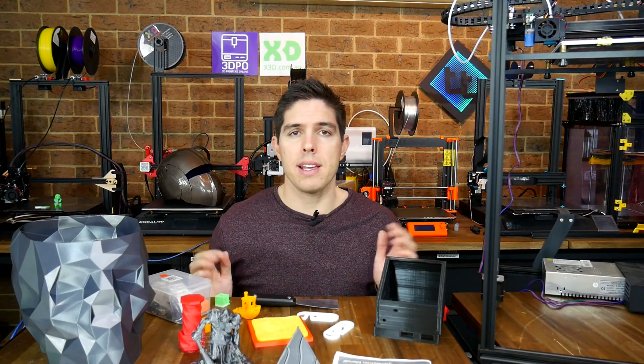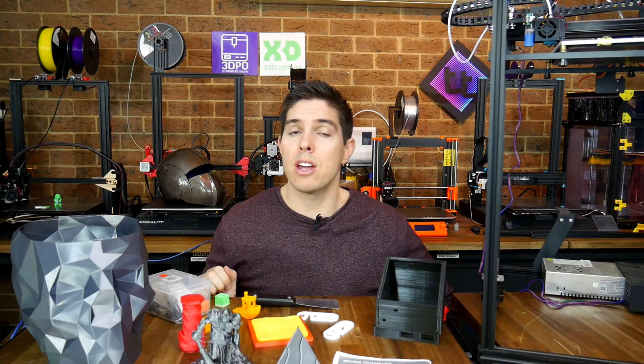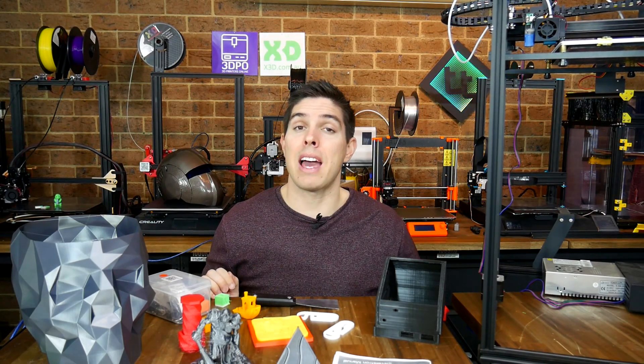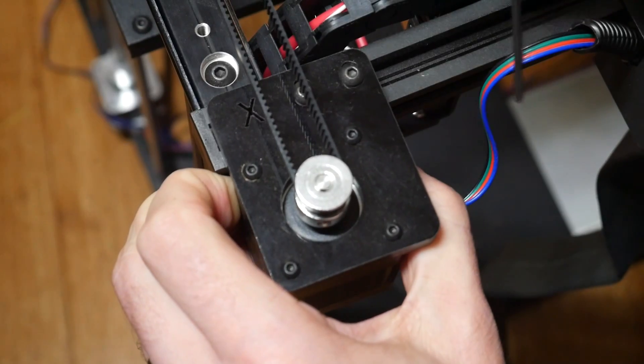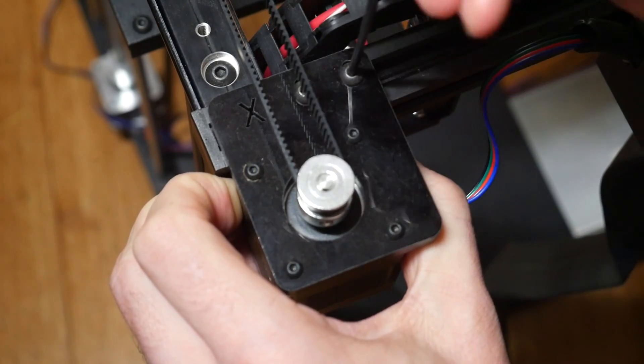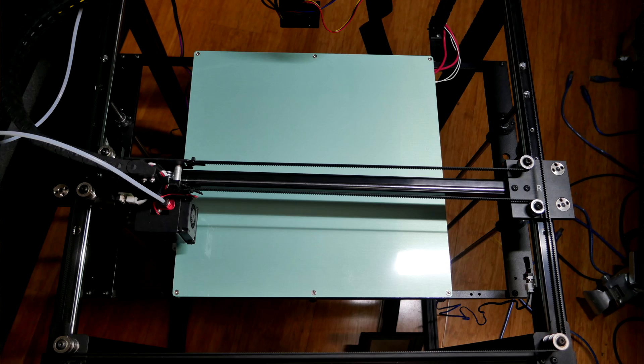Overall I'd describe these print tests as average quality, and no doubt proper belt tension would have helped. I mentioned at the start that I had a lot of issues, so let's work through them. First and foremost, that belt system — I'm not the only one to have problems, and it really limits the printer.